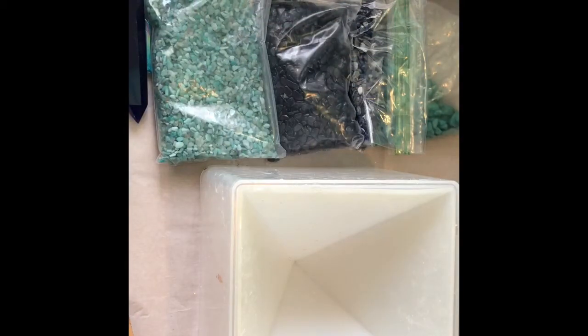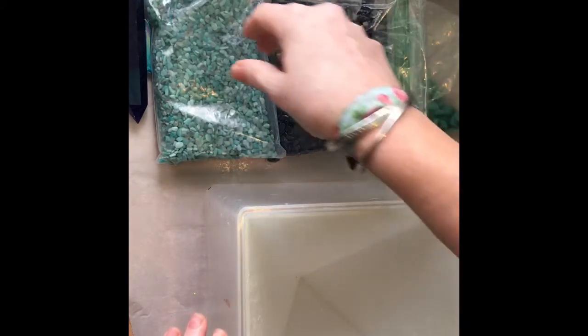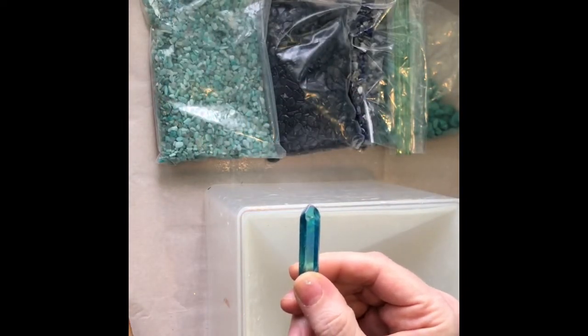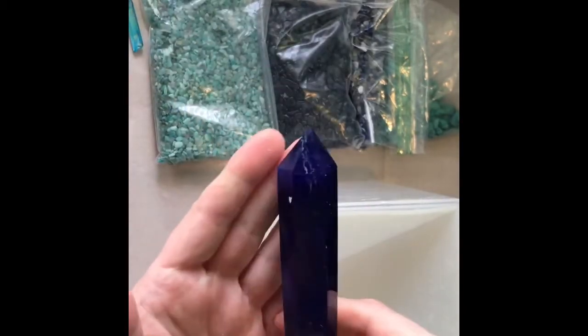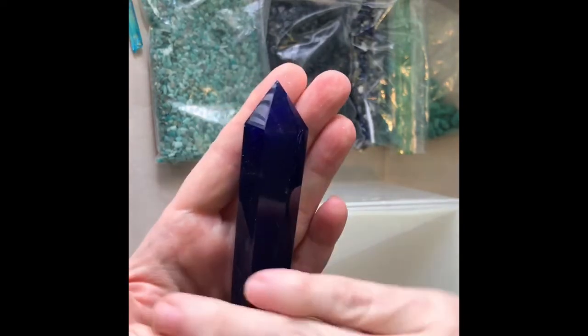Before we get started, I just wanted to show you what you'll need to make this pyramid. First you'll need a pyramid mold — this is the one I have, it's got a silicone mold that sits in a plastic housing and it works really well. You can make tiny pyramids to great big ones. For the crystals, I normally use a Lemurian seed crystal for a piece like this and I wire wrap it with copper wire, but today I have this nice blue smelt crystal.